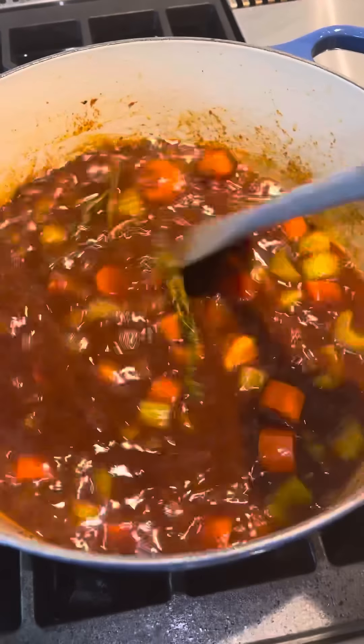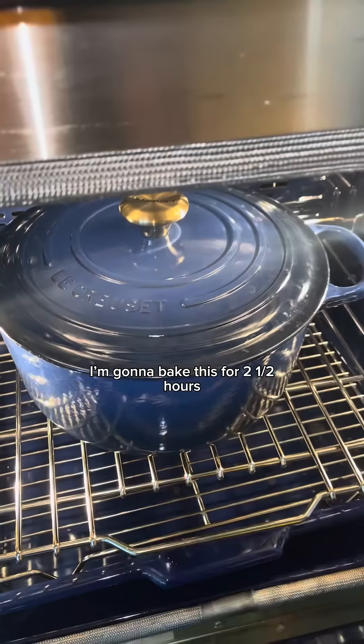I'm going to turn off my heat and add my beef ribs back in. I'm going to bake this for two and a half hours. It's been about two hours — this looks like sh*t. We're going to remove all of the short rib from the pot.